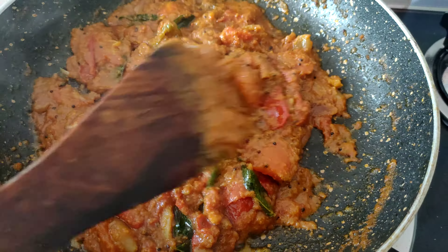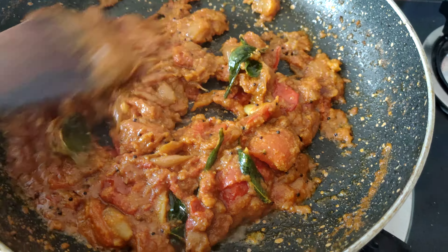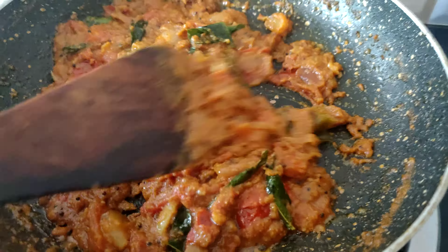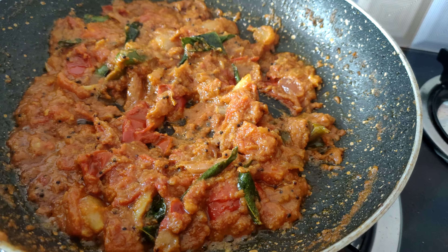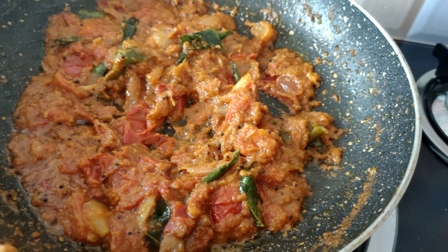we mix it up and mix it up. We can even mix it up. We also mix it up. We can taste the honey.